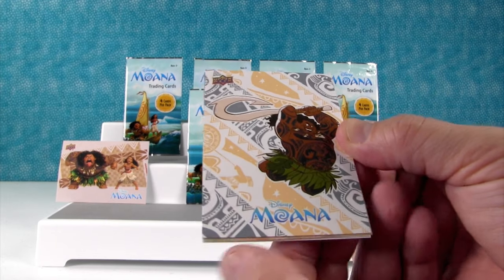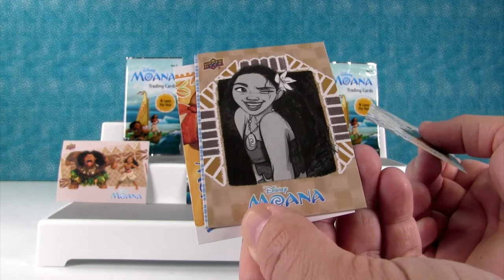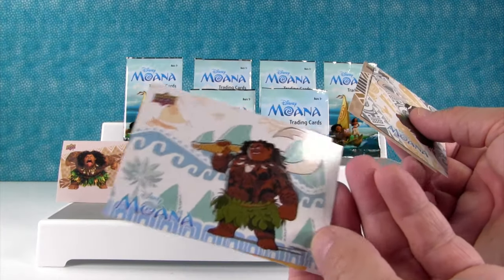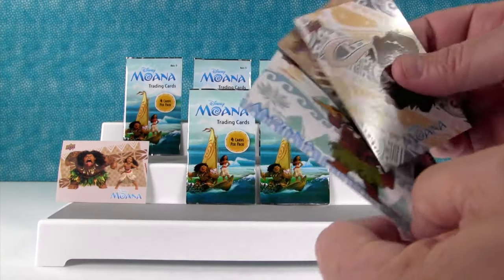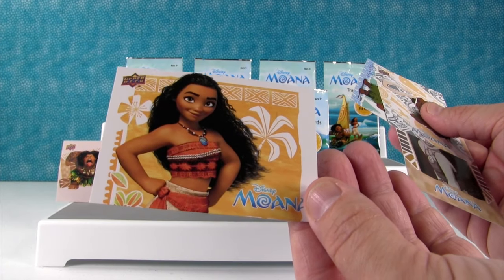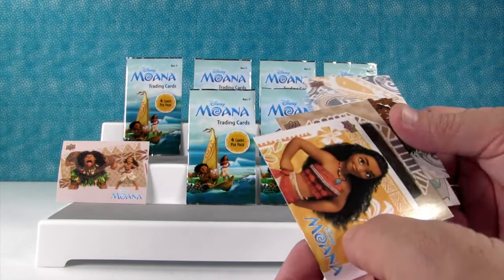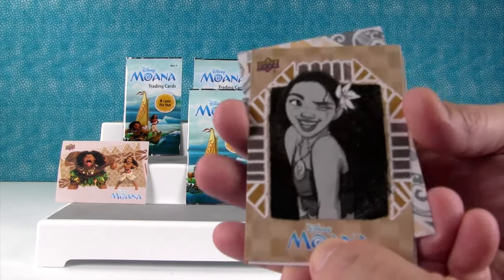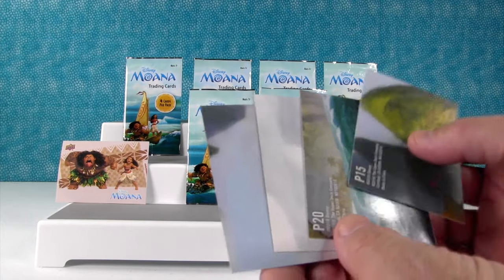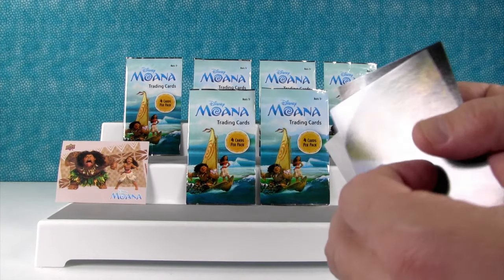I got a Maui — Action Maui. I like that one. It's like a black and white picture. Another Maui. He's like, here I am with my fish hook. And that's like a movie still. Very cool. I'm going to put that one on the front. That one looks like a charcoal pencil drawing or something. It does. I got all puzzle pieces on the back too.